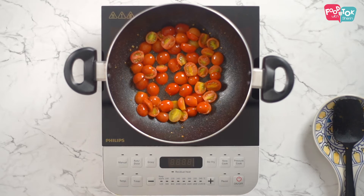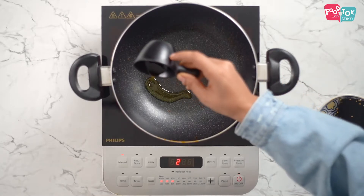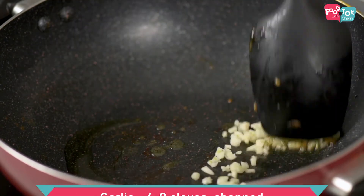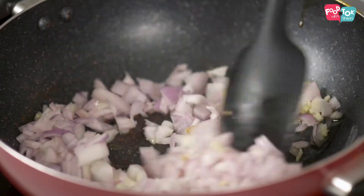Now that the tomatoes are done, next are the onions. We add a little more oil — just another couple of drops — and we add the onion and the garlic, and ensure that the onion turns a translucent pink colour. Don't add anything to it, just cook it and put it aside.